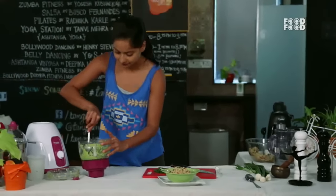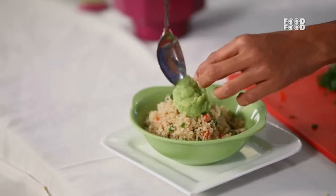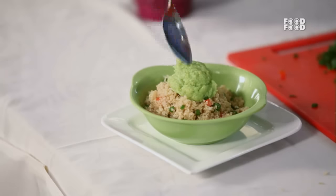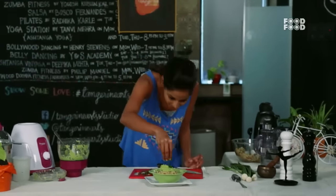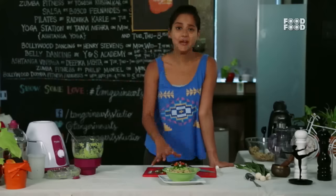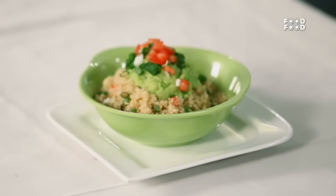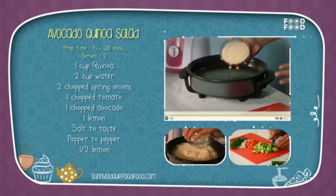We will add our simple guacamole on top. It's good for your heart as well. This is my heart-friendly, heart-healthy quinoa avocado salad.